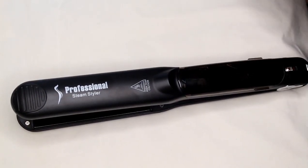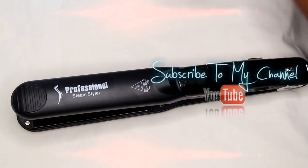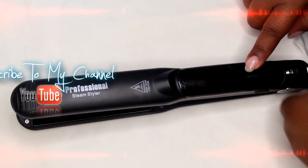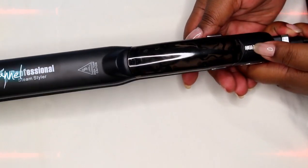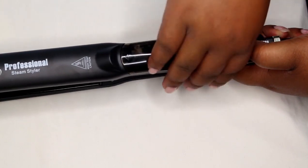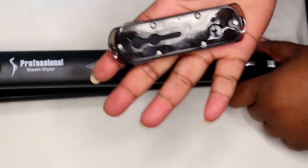This is a steam flat iron that's been circulating on Facebook. This is what it looks like — it comes with a steam chamber right here, and the button releases it. It has a lock and unlock mechanism; when you unlock the steam chamber, it looks like this on the other side.